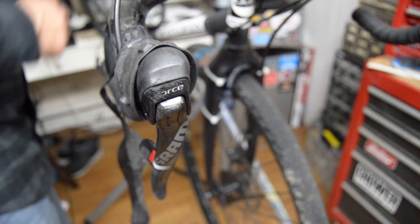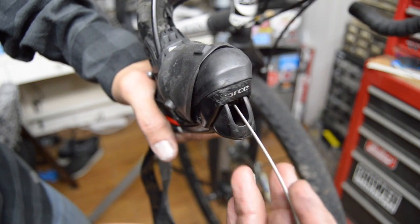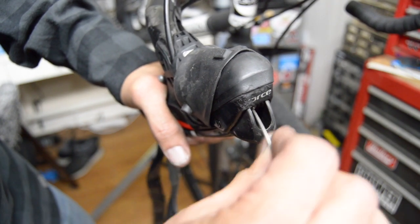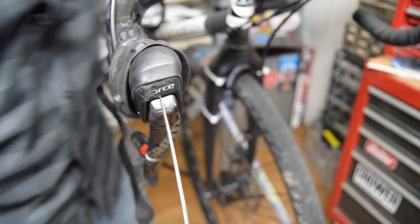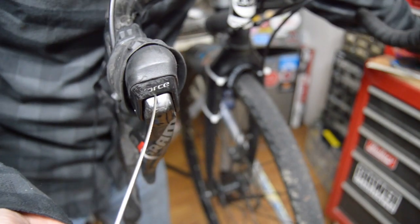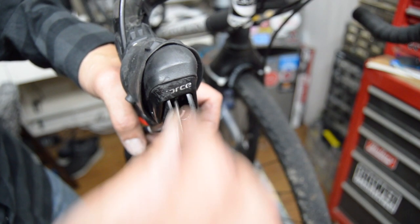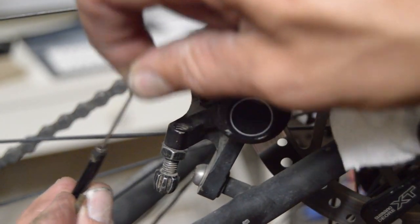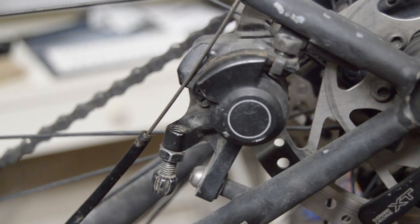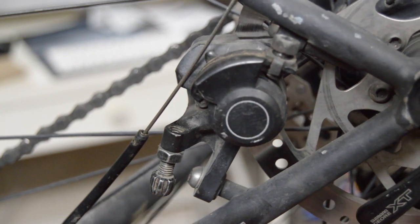Now get this started through here — usually pretty easy. I've got it going, it's got a full run of the brake cable length there. Go ahead and get a nice film of Slick Honey on there. Got a little cable coming out through there.